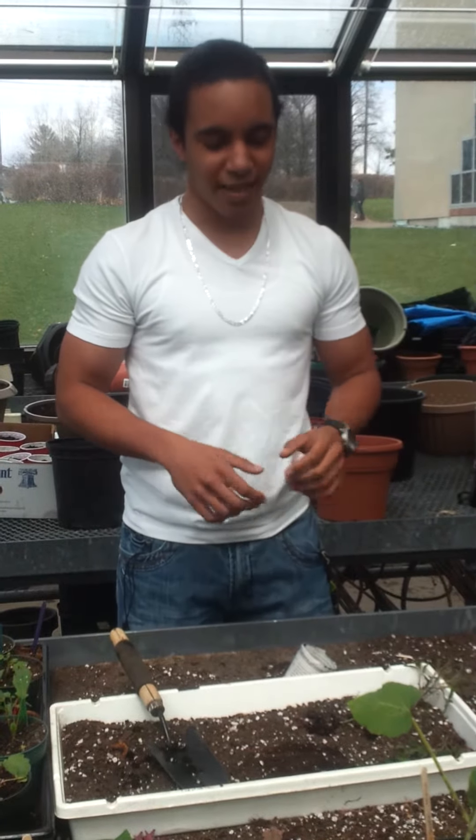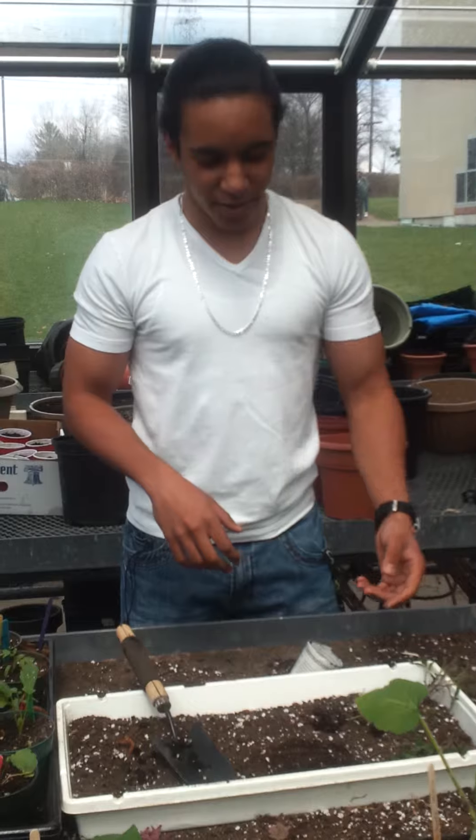Hi Ms. Heine's class, I'm Miguel and today I will be showing you how to transplant seedlings.